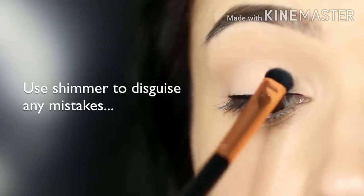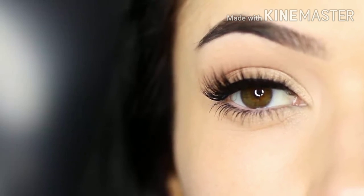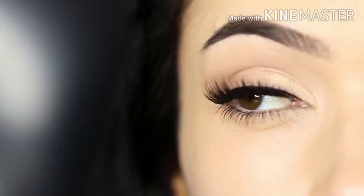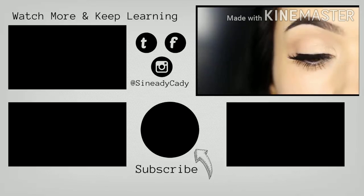And there you go — that is the finished look. Just add some mascara and your lashes are going to look really thick, or you can apply some falsies and they're going to blend really nicely. Either way, this invisible eyeliner technique is perfect for beginners, so give it a try. I want you guys to master this and then we'll move on to doing wings later. If you enjoyed this video, hit that like button. If you're new here, hit subscribe and I'll see you in the next one.